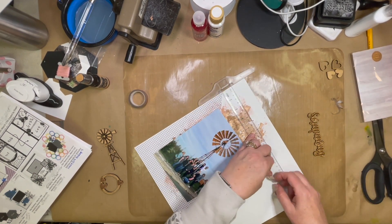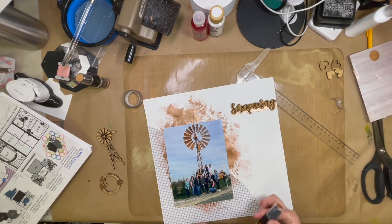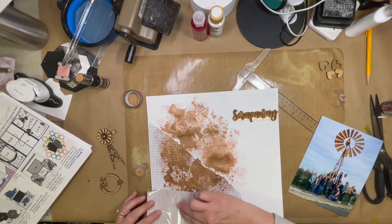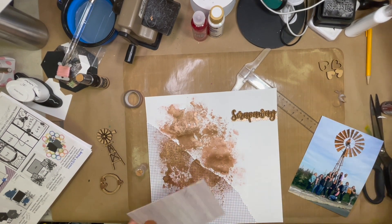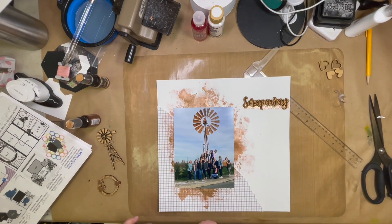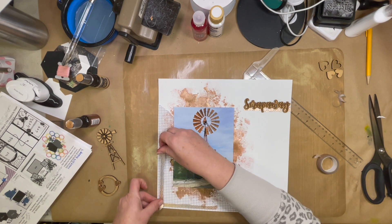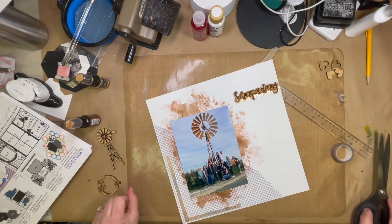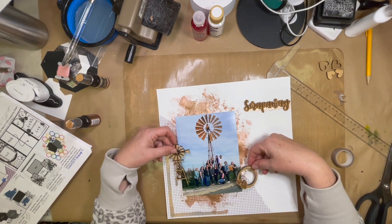I thought it would be a really good landing place for my word there that says 'Scrap Away' — that is what we call this retreat, one I've been going to for many, many years, just at a new location. I'm really liking the way that's looking. I like that it brings out the copper tones in the windmill and actually the mailbox that is also there, that one of the gals is leaning on.